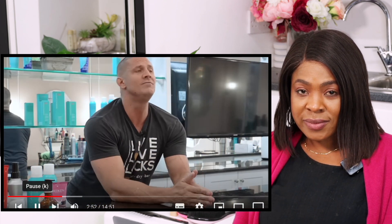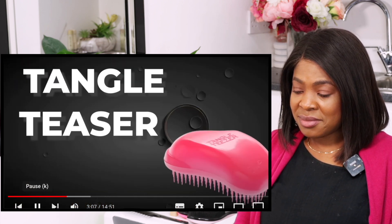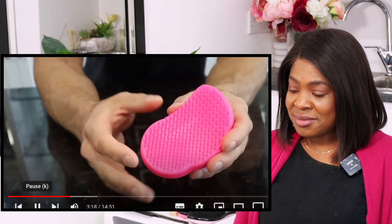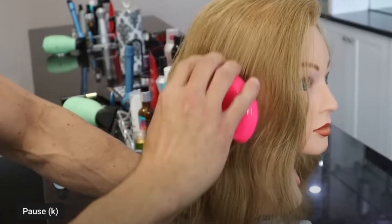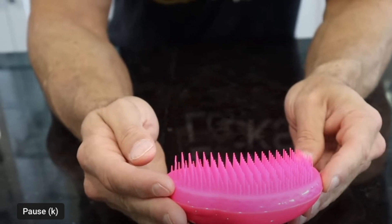Every Christmas, my salon co-founder Leslie makes a backpack for needy kids and she always puts a detangling brush in there — that's how important this is. The Tangle Teezer is your beginner brush. These bristles are short and small; you really couldn't do any damage with this even if you tried. The main thing you'll notice with detangling brushes is that the bristles are flexible — not hard — to save your hair from getting ripped out. Great for beginners still learning proper brushing habits.